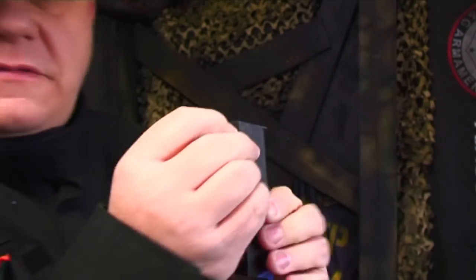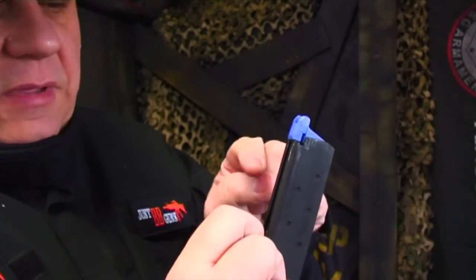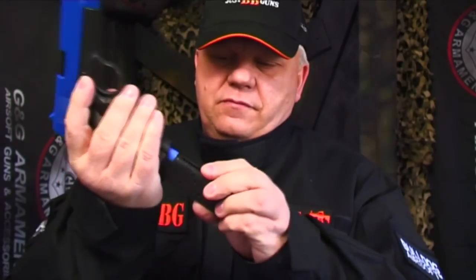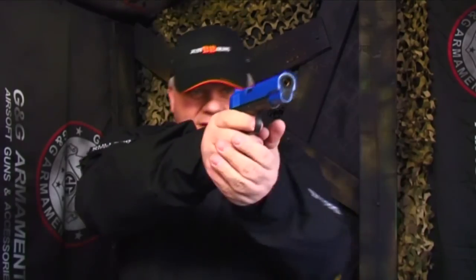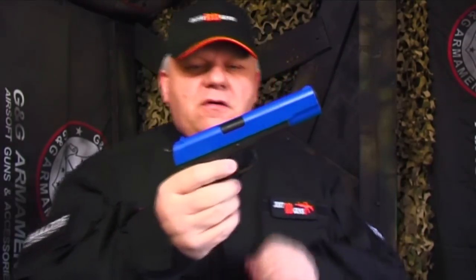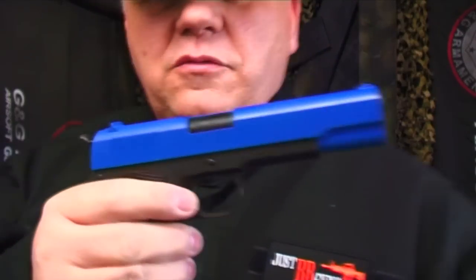It's a gas gun, so you fill your gas up in the bottom — always fill the gas upside down — then slide it in. Put your BBs in; there's a wider gap at the bottom, so fill your BBs that way, then release and pop it into the gun. These are such a great gun. The 1911 is my favorite pistol, and I think they're very cool in blue. That's on the website now — the Classic Army CA 1911. Thanks for watching.